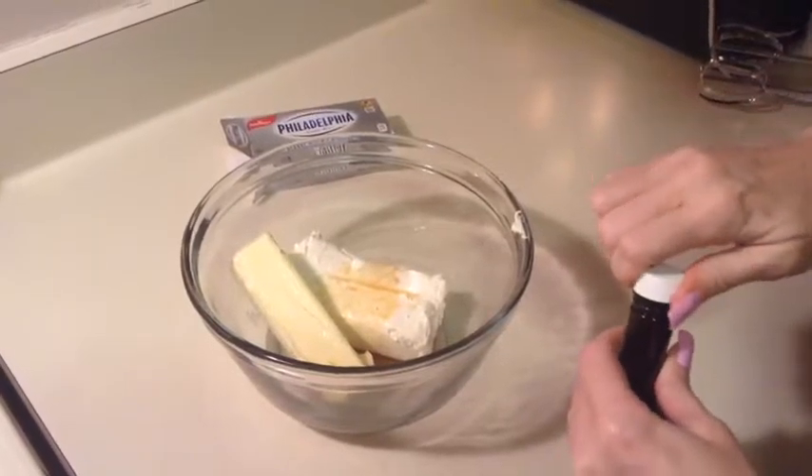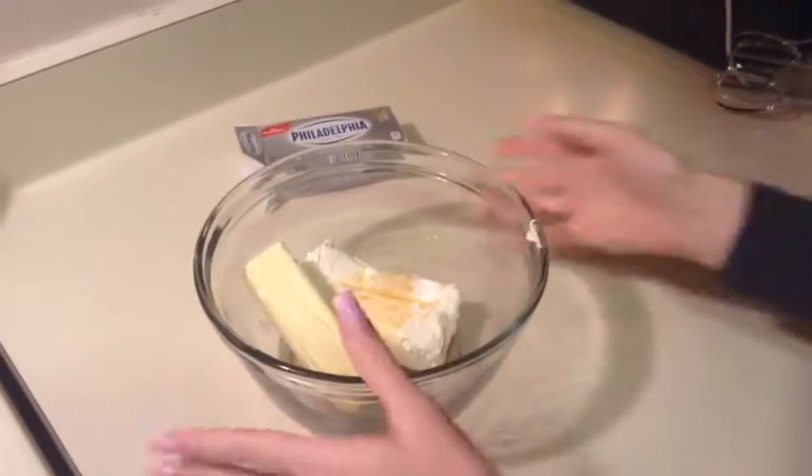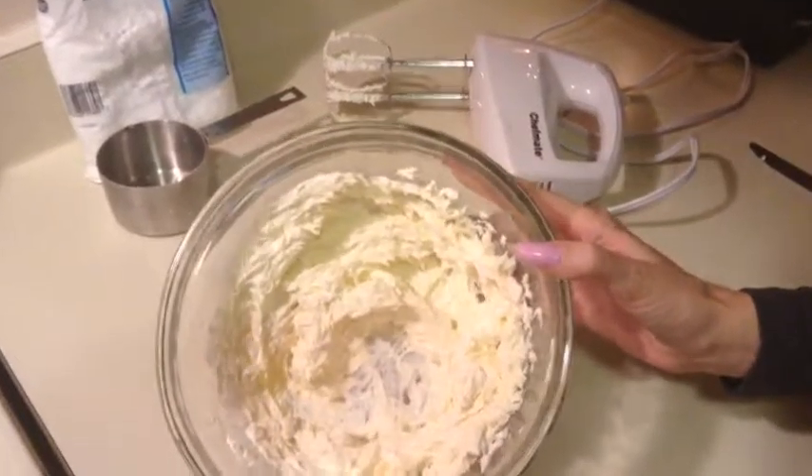I'm going to mix these together until they're nice and creamy, but I'm not going to do that on camera because it would be way too loud. So I'll do that off camera and then show you what it looks like — and this is what it looks like when it's all creamed together.